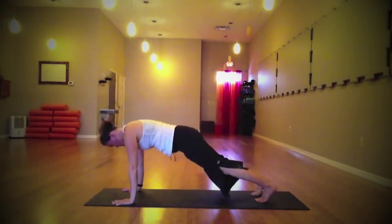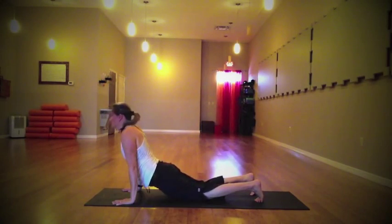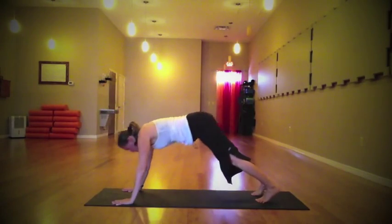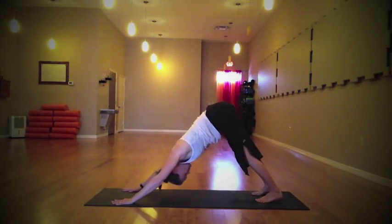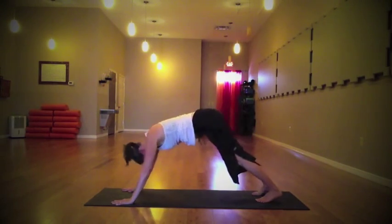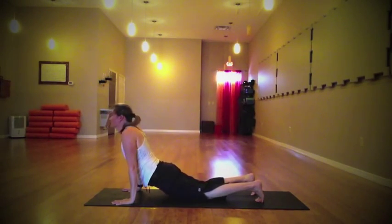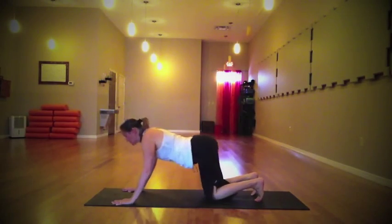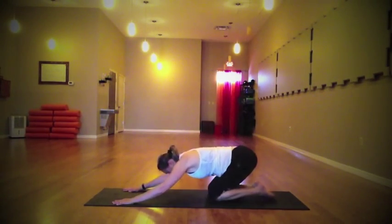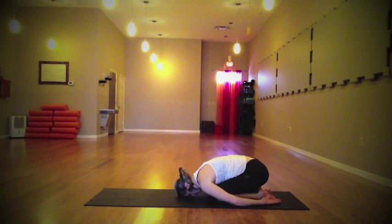Inhale, passing through plank again — lower the knees to the floor, draw the shoulder blades back and down, open through the front of your body, strong in that core. Pass through plank once again into downward facing dog — move at your own pace. Inhale, knees melting, heart opening, shoulder blades pulling back and down. As you exhale, keep the knees on the floor and send it all the way back into child's pose.